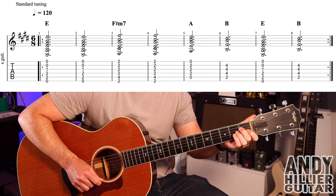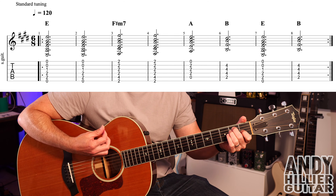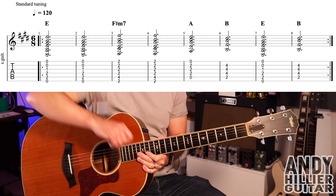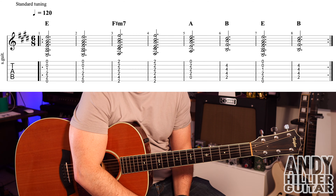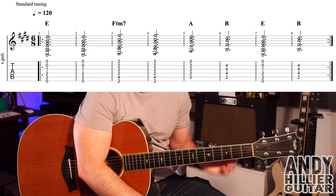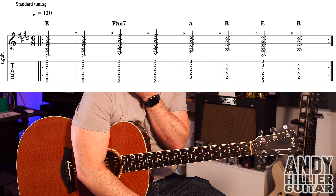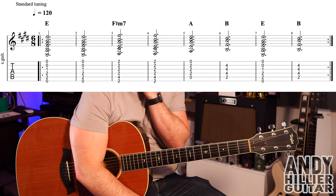One bar of that, back to E for a bar, and then B for a bar. So you've got E for two bars, F sharp minor seven for two bars — you could play an F sharp minor if you wanted — then A for a bar, B for a bar, E for a bar, and then B for a bar.